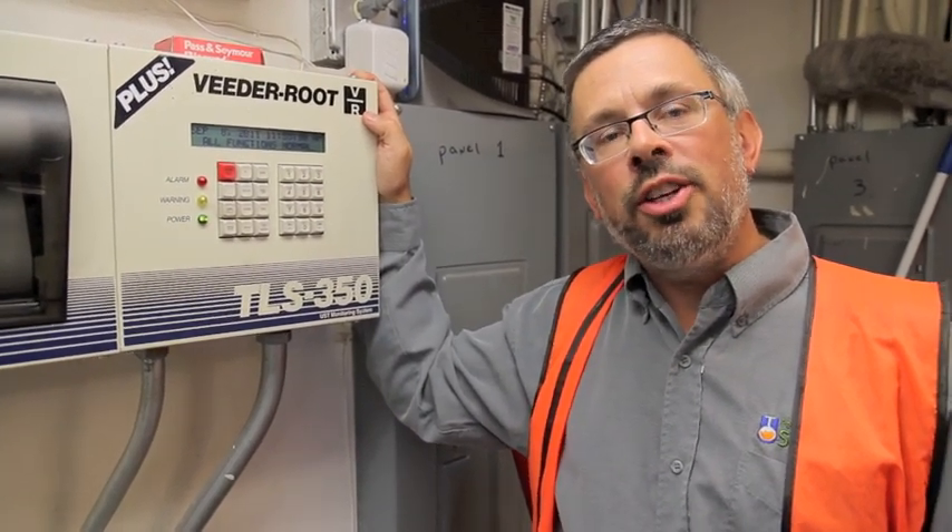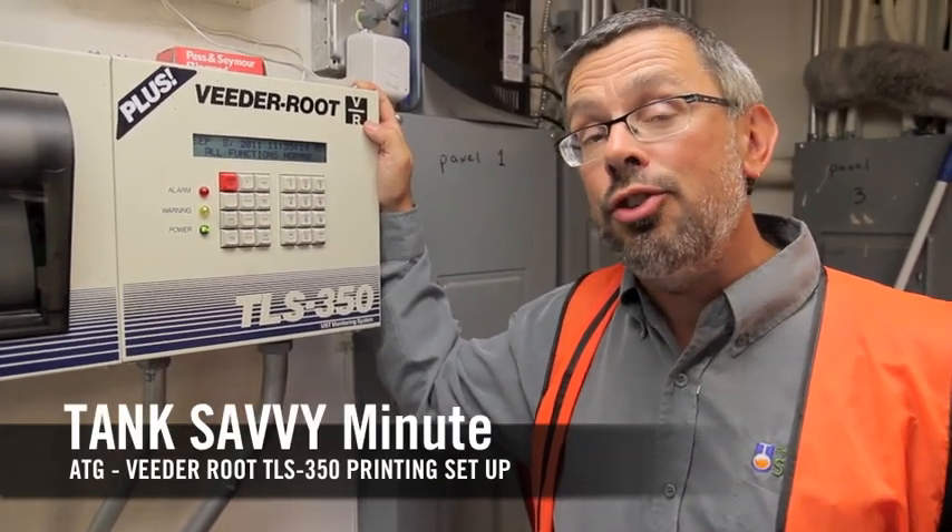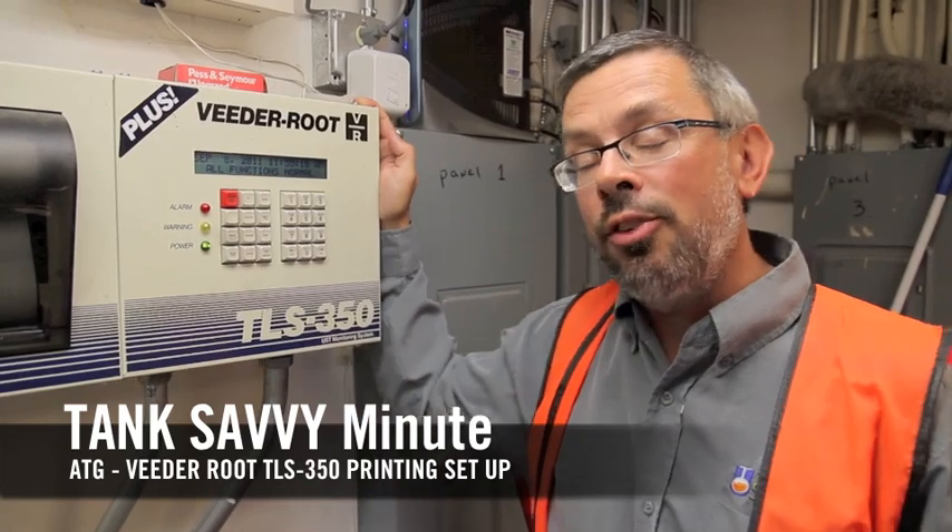Hi, this is Ben Thomas with UST Training, and this is a Tank Savvy Minute. Today we're going to talk about the setup feature of a VitaRoot TLS350.